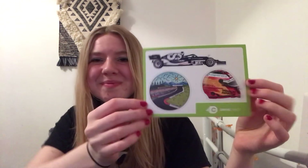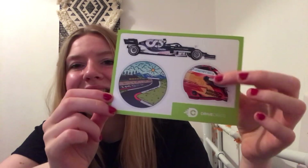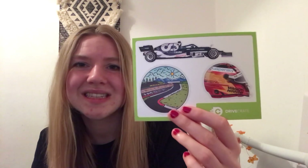And lastly, there are stickers. We've got what I believe is Carlos Sainz's helmet, the Imola track, and the Alfa Tauri car — really well done graphics with really clear colours. I'm really happy with these. I still haven't figured out what I'm going to do with the stickers because I got stickers in my last box too, and I'm still unsure how to use them. If you've got any suggestions, do let me know in the comments because I don't want to waste them.